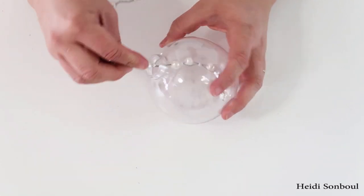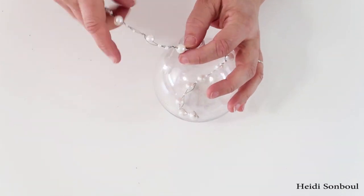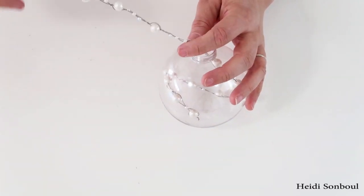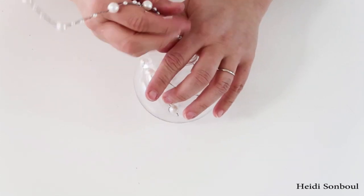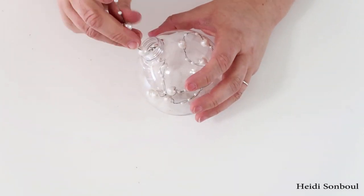When you're all done stringing your beads, take your wire and put it right inside of your clear ornament. I think this is so elegant and pretty, and it is just the simplest thing to do — it's really fun to string these beads.